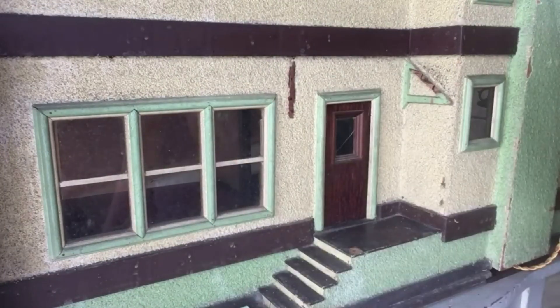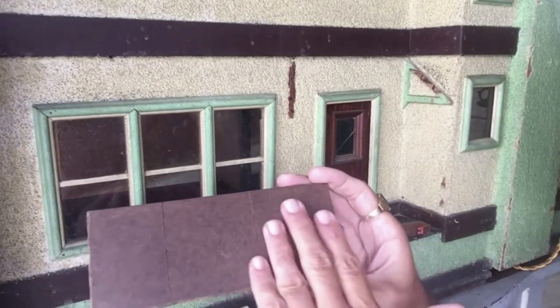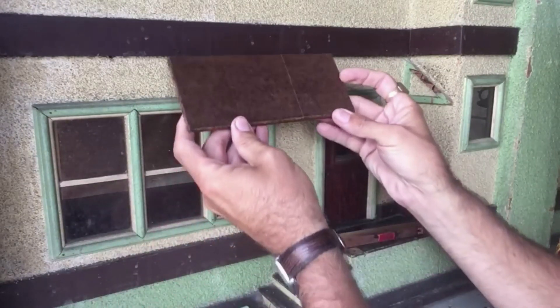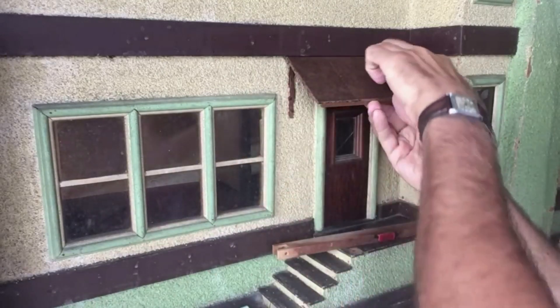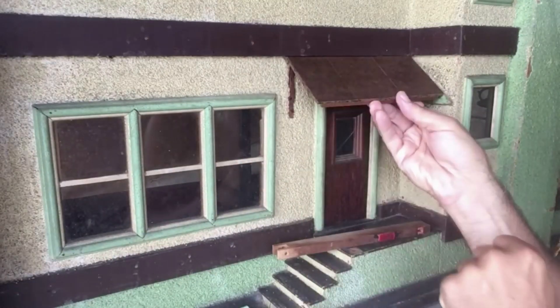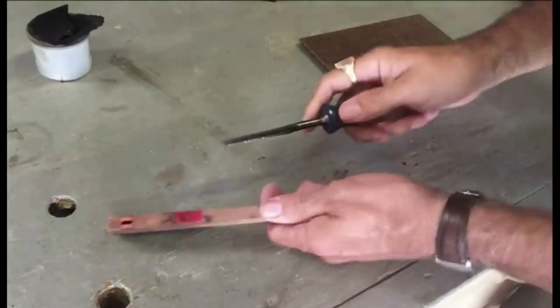Let's get this all together again. And then I have to age this green and sort of probably go back to at least a brown that somewhat matches the trim on the house. Okay, let's do it.